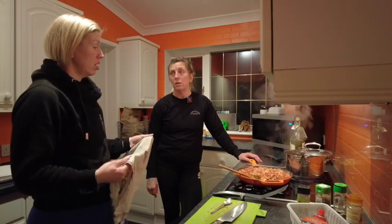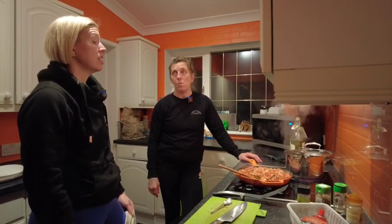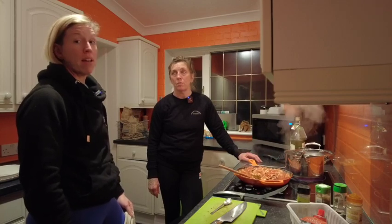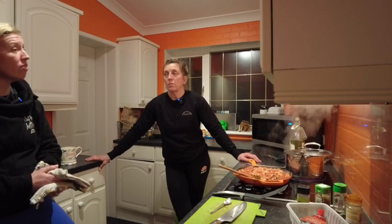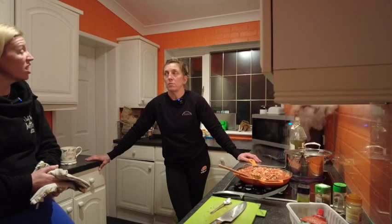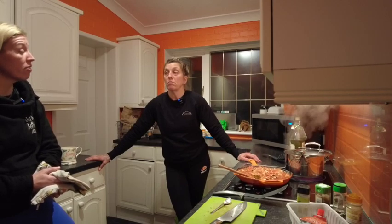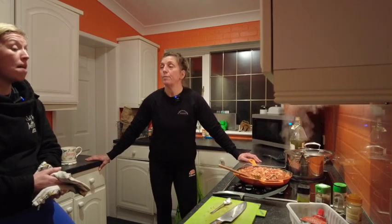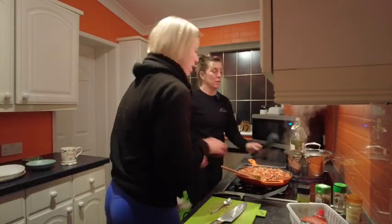What did you do today? I coached the morning classes, then I went to see Jo and Hemi's getting better - that's good. Then I went back to the gym and had a client. Then I trained, then a client didn't turn up - I rang her and I think she's having menopause brain, which happens. Then I had another client and then I came home.